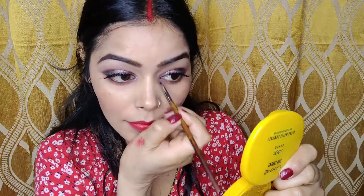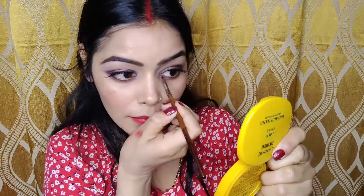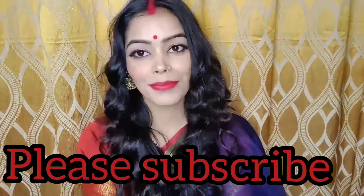Now I am going to highlight my inner corner by applying a silver shimmery eyeshadow — I've used the tiniest amount of it. Now I am applying kajal on my waterline. Probably this is not the greatest kajal available but that's totally fine. Wearing jhumka to complete this bold, beautiful look. So this is my before and after look. I hope you liked it — see you soon in my next video, till then stay beautiful, bye!